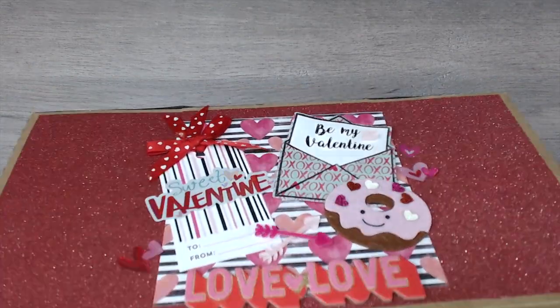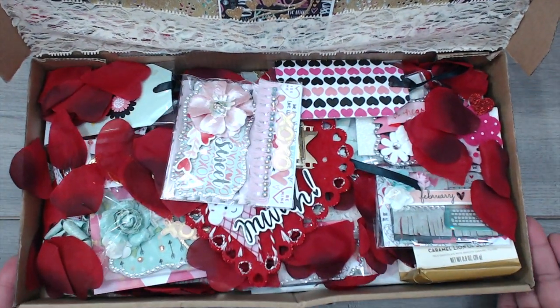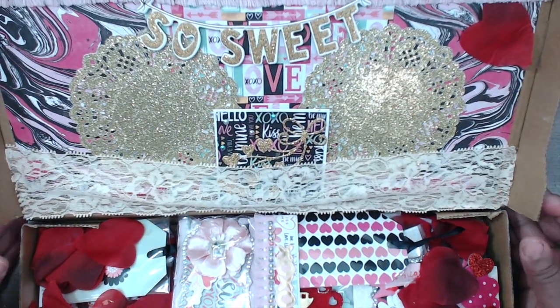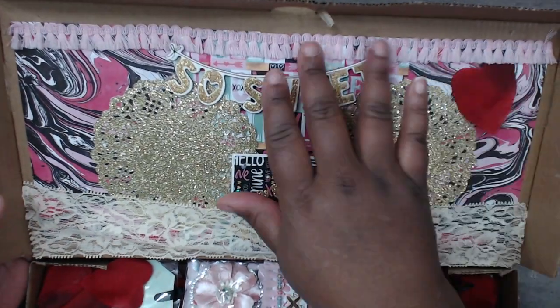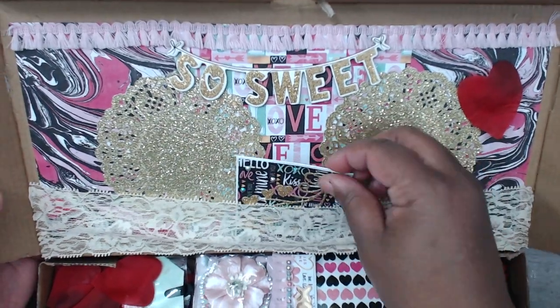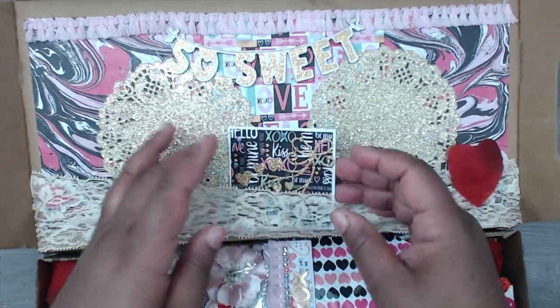On the outside it has ribbon all the way around. Let's open it up — look at all this Valentine yumminess, this is so pretty! Thank you so much. Here's the top — she has some rickrack ribbon, beautifully decorated, a little pocket, and here is a card. Oh, it's popped out on there — okay, so you open this card up.